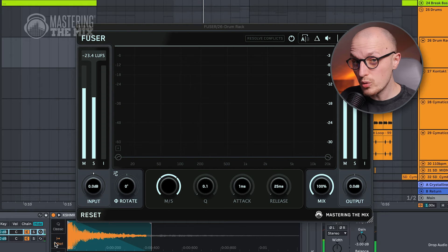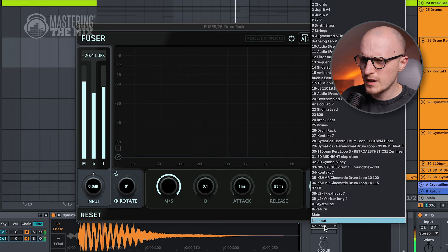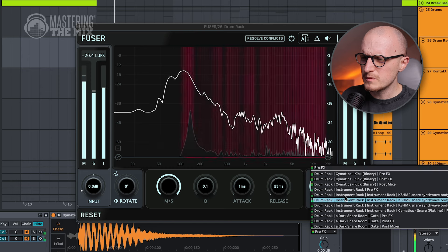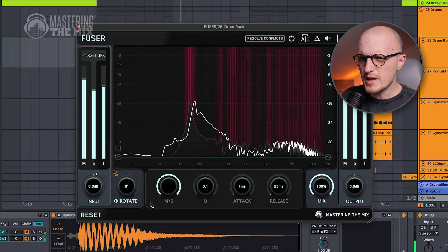To not dive deeper into audio editing, let's place Fuser on my original snare sound, select my layered snare as the sidechain source, and then use the phase fix button.